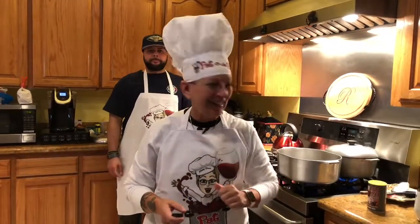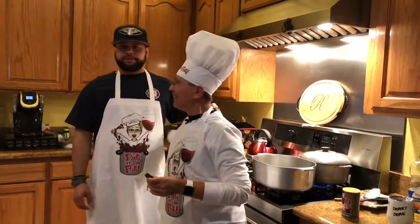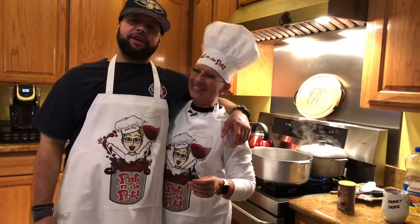Hey everybody, it's Pat in the Pot and I'm at Paulette and John Renee's house and I got my handsome cousin again, Brandon. We're going to bring it to y'all again. I know y'all liked the last one. We got a part two for you.